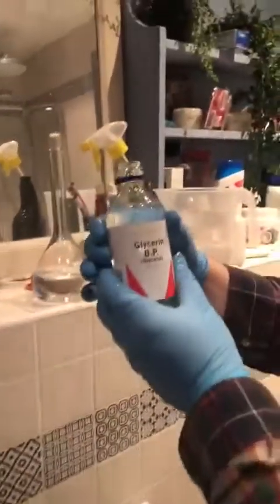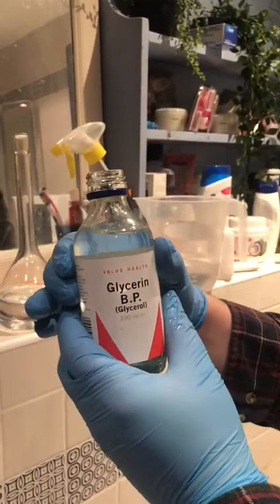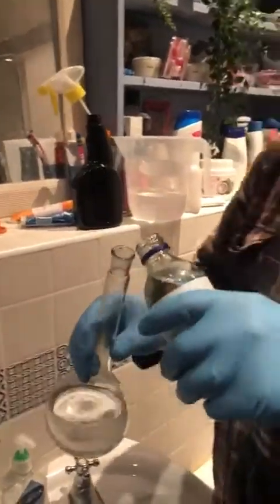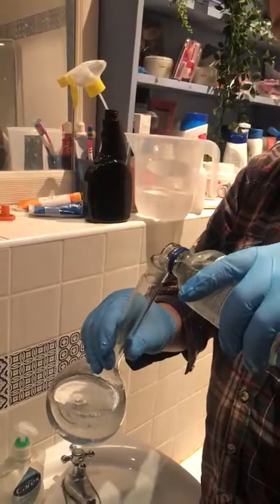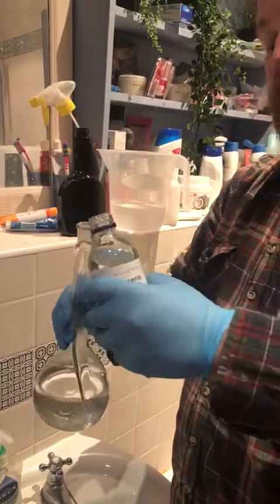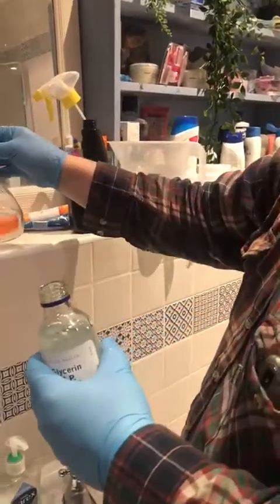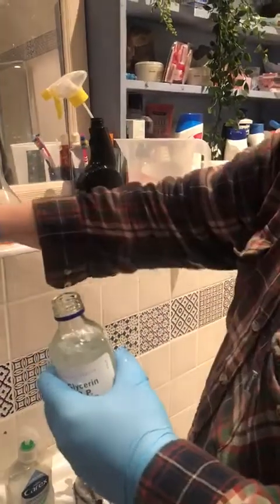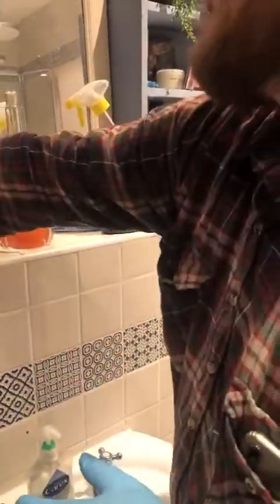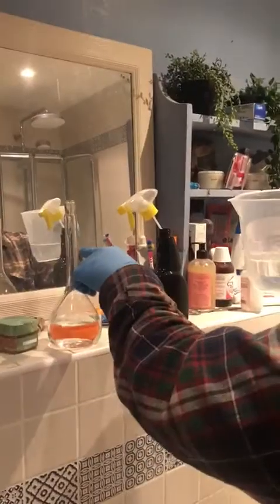Glycerin, glycerine, glycerol — it's all the same stuff. I'm not going to measure this out because, as you're probably aware, it's quite viscous. So instead I'm just going to pour some in. And then I'm going to top this up to 500 millilitres, which is that line there, with ordinary tap water.